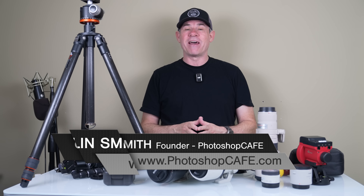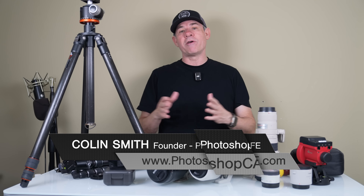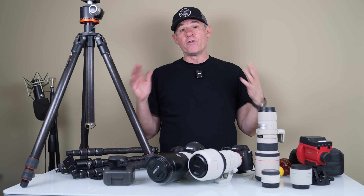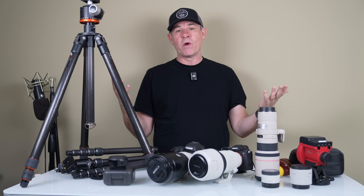Hey, it's Colin Smith here from PhotoshopCafe.com. Today I'm going to show you how to shoot a lunar eclipse. I've previously done one on a solar eclipse, and the good news about a lunar eclipse is you don't need specialized gear to view it.